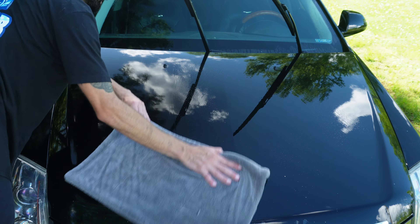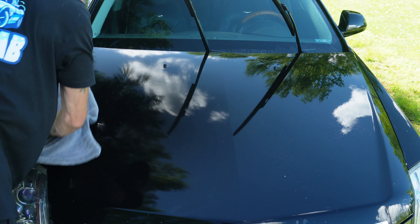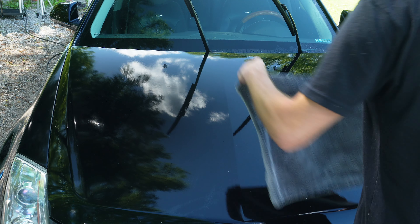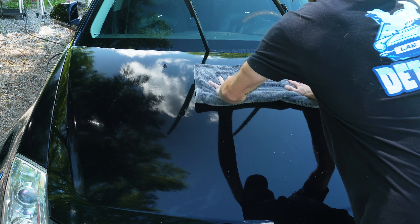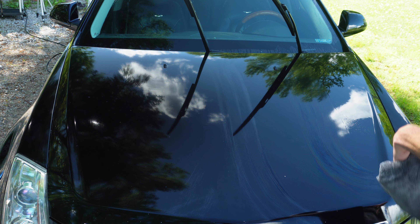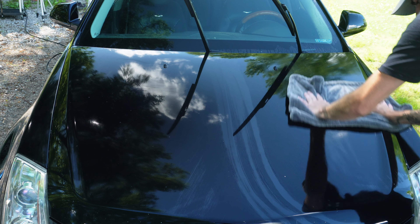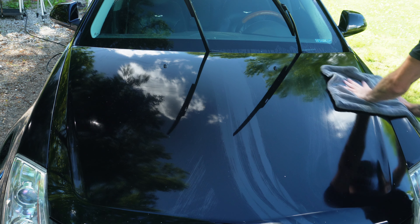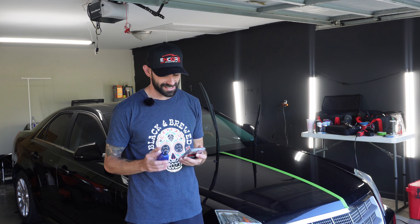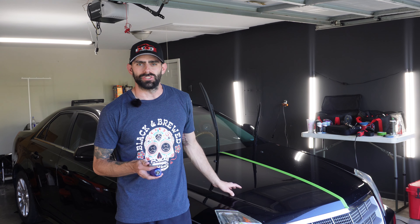You can just tell when a car has absolutely no protection — no wax, sealant, or ceramic on it. It is a menace to dry. Good lord, this is going to be one of the worst ones I've felt in a while.